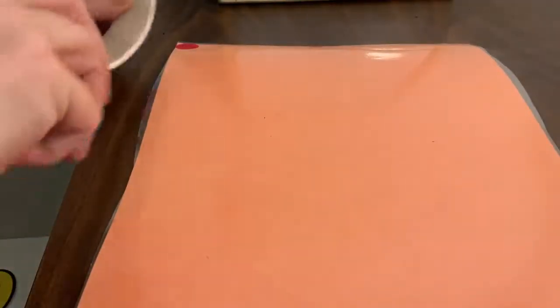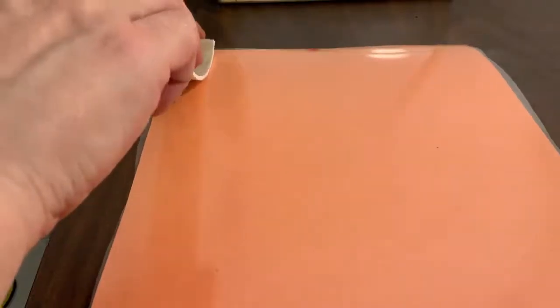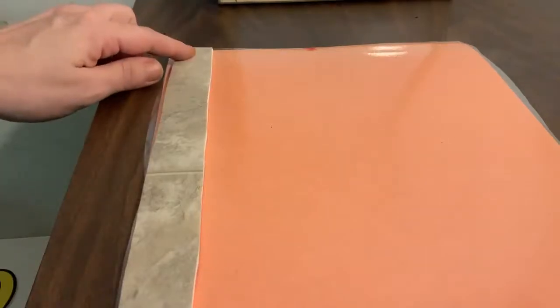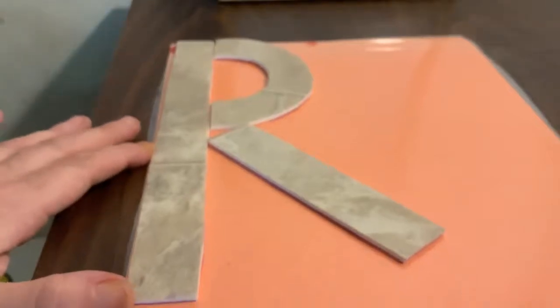The next letter is a frog jump capital. You are going to start in the corner, big line down, frog jump, little curve to the middle, little line slide. We made a capital R. Very good boys and girls, we made an R.